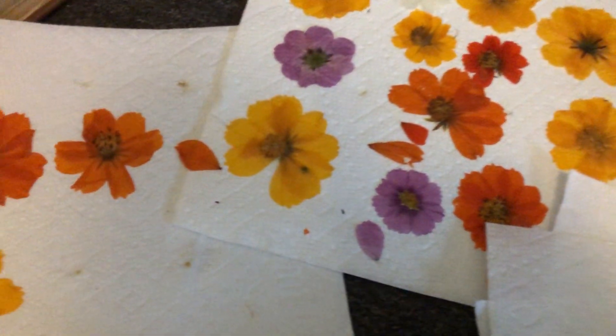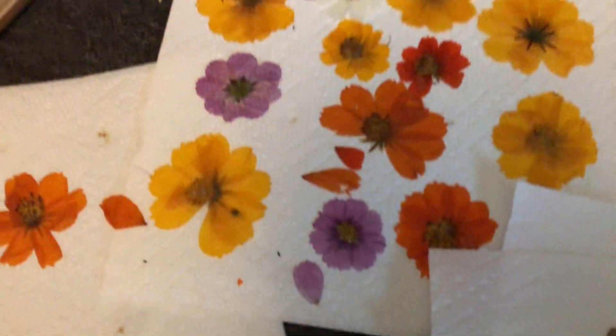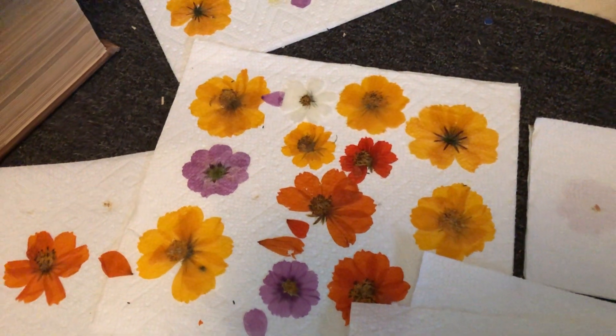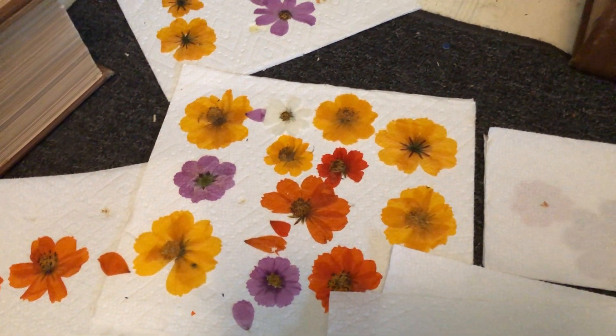Well, hope you enjoyed seeing the reveal of this little flower pressing experiment. Until next time — keep going, keep digging, we're in you.